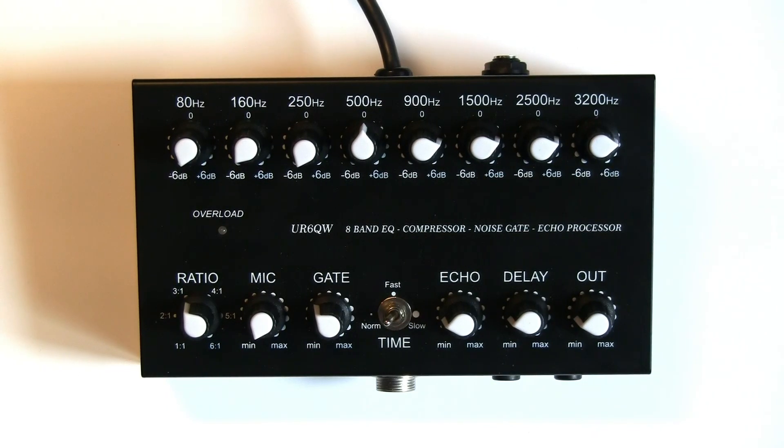Hi guys, Dave here, Golf 7 India Yankee Kilo. I thought I'd do a quick review of this little sound processor that I've recently purchased. I don't generally do reviews of equipment, but I didn't really see too many other reviews out there other than the review by the guy who's designed and built it. It's been designed and built by, I hope I'm pronouncing his name correctly, Sergei, S-E-R-G-E-Y, UR6QW, Uniform Romeo 6 Quebec Whiskey.